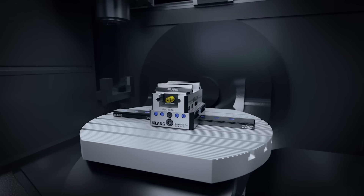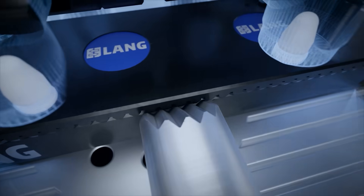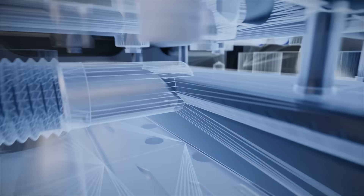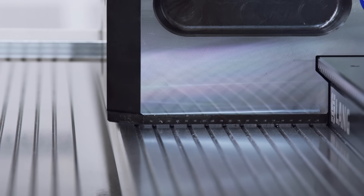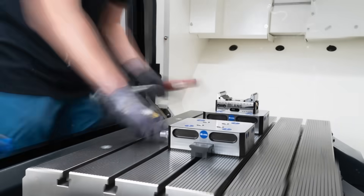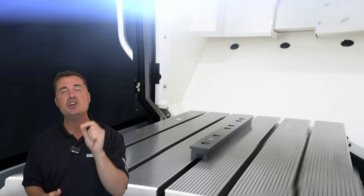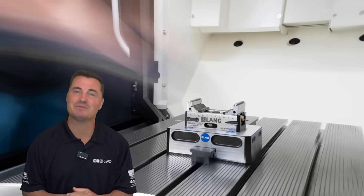This isn't your average system with a rigid base plate and a million tiny bolts. Quick Point Rail is sleek, flexible, and ridiculously smart. It mounts directly into the grooves of your machine table or right into your automation palette. No base plate, no modifications — just bolt, build, and you're locked and loaded in under two minutes. Quicker than your co-worker's quick trip to the tool crib.